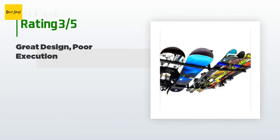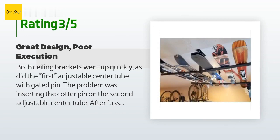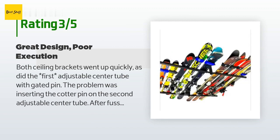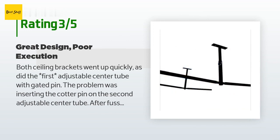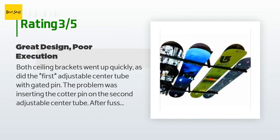An unhappy customer said: both ceiling brackets went up quickly, as did the first adjustable center tube with gated pin. The problem was inserting the cotter pin on the second adjustable center tube. After fussing with it for a minute, I realized the through holes on the ceiling bracket were not directly across from one another. My tools are stored in the garage, so it didn't take long to drill out an offset hole to accommodate the pin. I'm still at a loss as to how the holes could have been manufactured incorrectly and passed inspection. As a mechanical engineer, I really liked the simple design but was frustrated by the failure to carry it out — either qualify the machining process, do lot inspections with visual or go/no-go gauges to ensure you're shipping a quality product that conforms to the drawings.